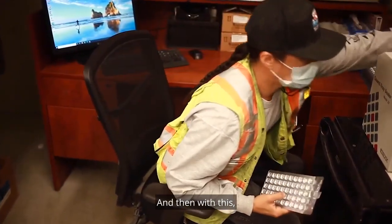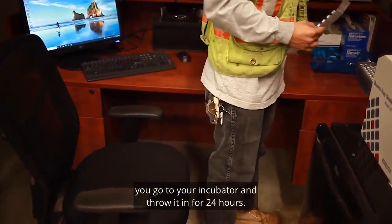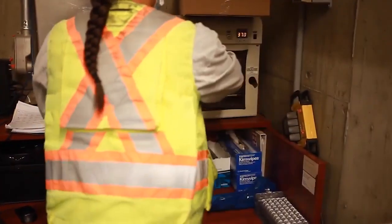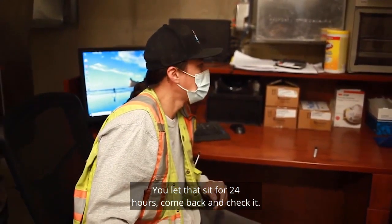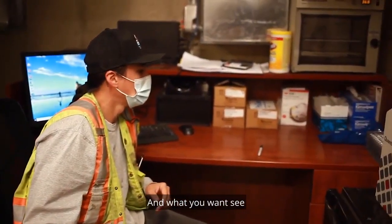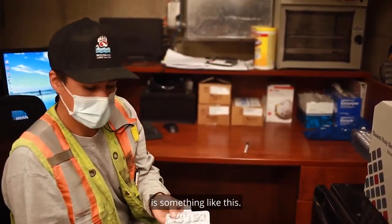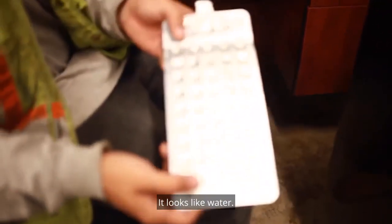Then you go to your incubator and put it in for 24 hours. After 24 hours, come back and check it. What you want to see is something like this — they're all clear, it looks like water. That means no contamination.